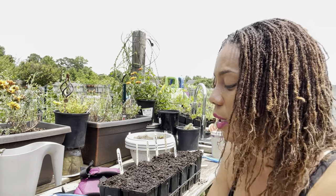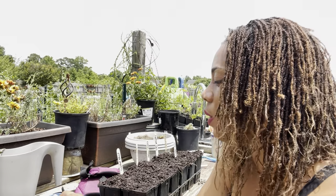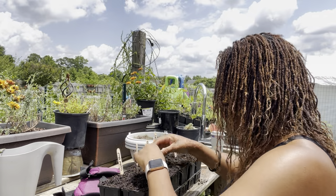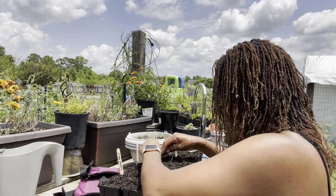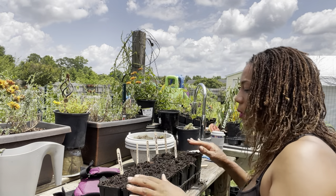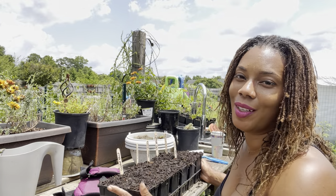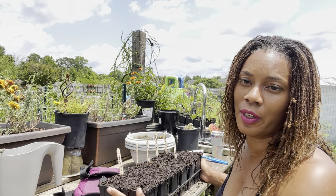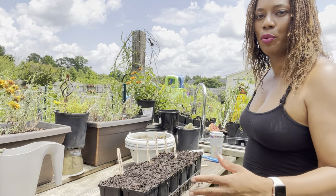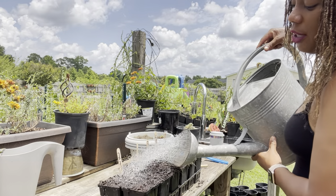So now we have planted up all our seeds. The next step is to water them in. I'm going to collapse the holes and then water them in. I'm not going to water them with any fertilizer or water-soluble until they start putting on their true leaves. Since our soil is already pre-moistened, we just need to wet the soil down a little bit to settle the seeds.